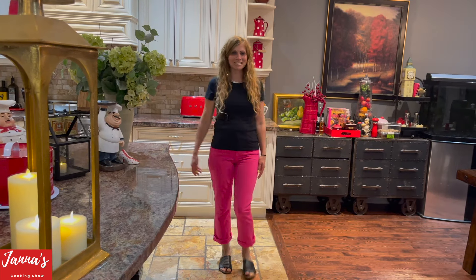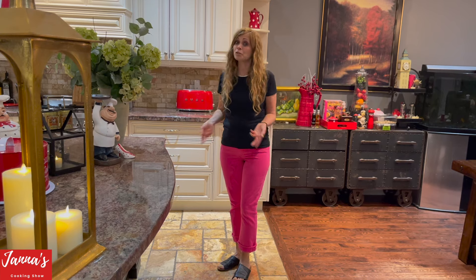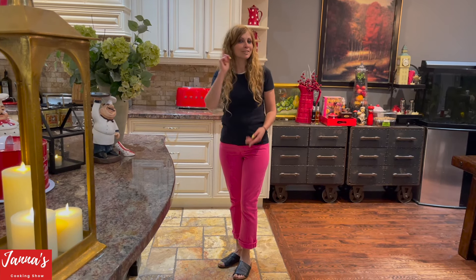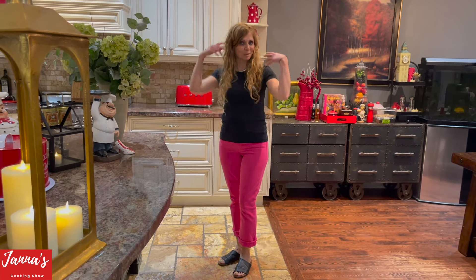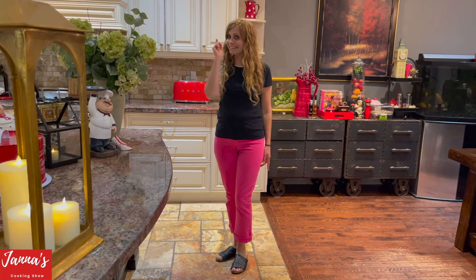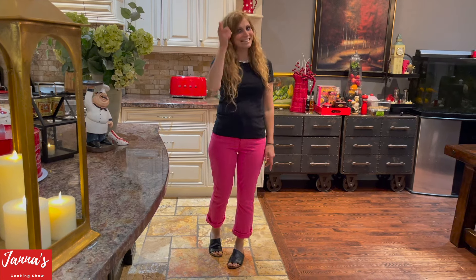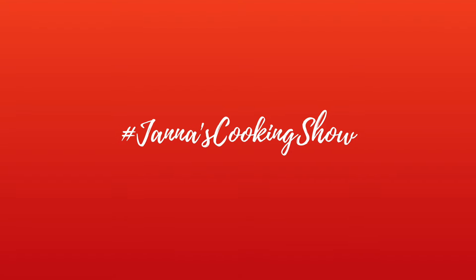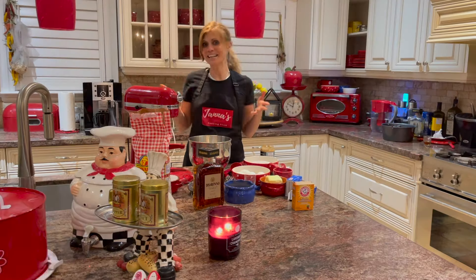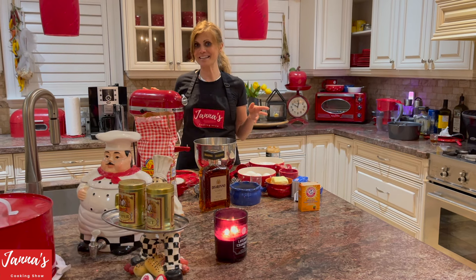Welcome back to my cooking show, I'm John. Today we're going to bake almond cake. If you tried my lemon cake, you're going to love this recipe — it's going to blow your mind. It's an amazing recipe, so stick around and watch. If you like my video, don't forget to subscribe and give me a like. Let's get started.